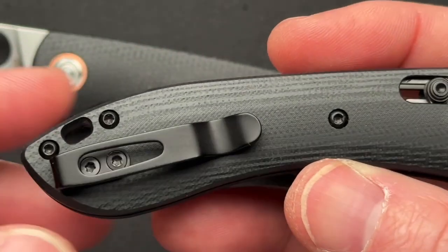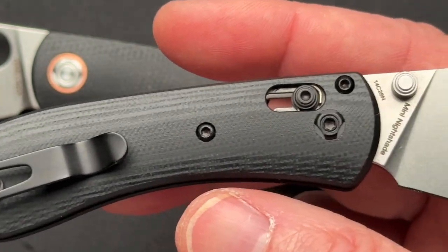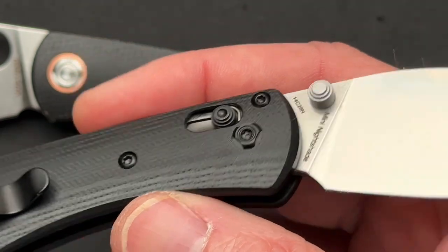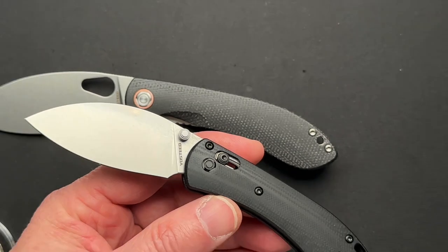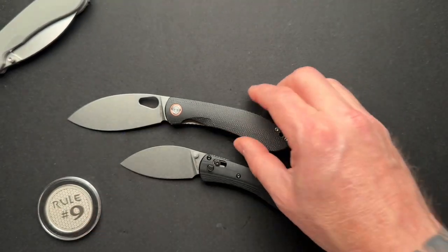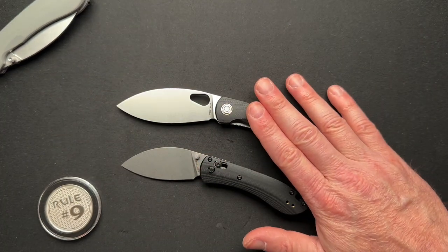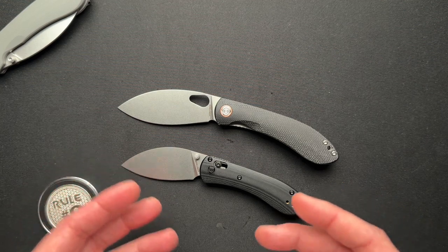14C28N is definitely a more budget-friendly blade steel, but what I found interesting is that the mini isn't much cheaper. It's $59 for the small one versus $69 for the full-size.